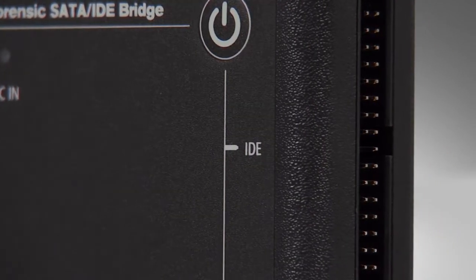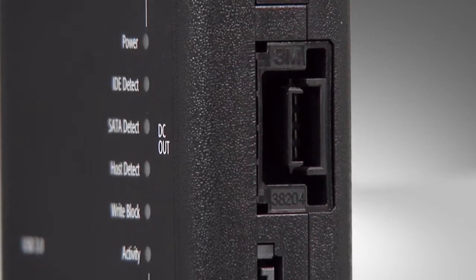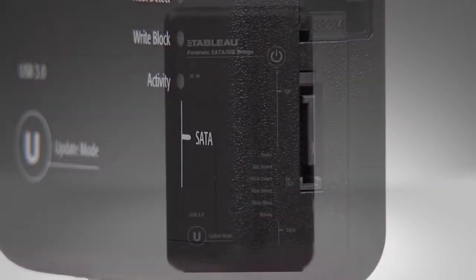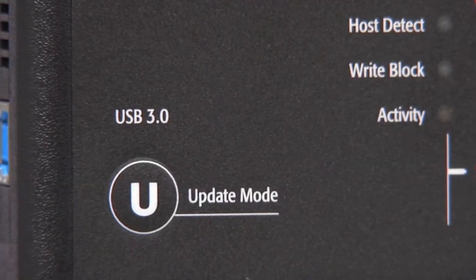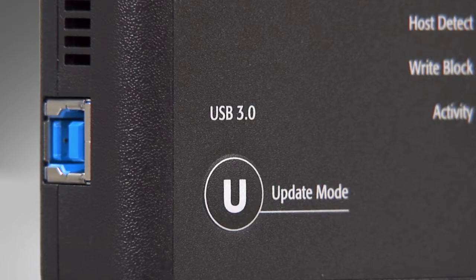The T35U has one IDE connector, a DC out port providing power to your storage device, and a SATA connector. The opposite side of the T35U has a USB 3.0 host port that connects to a USB 3.0 controller on your computer.